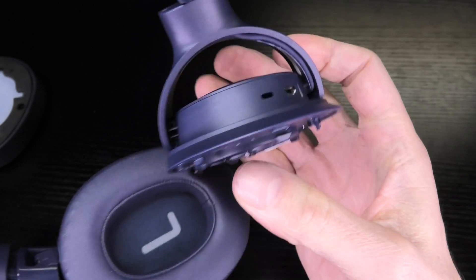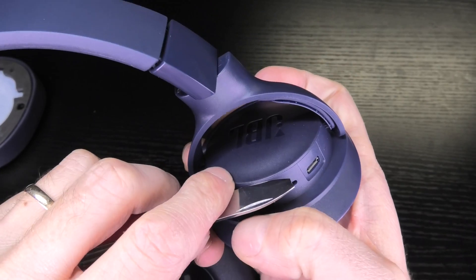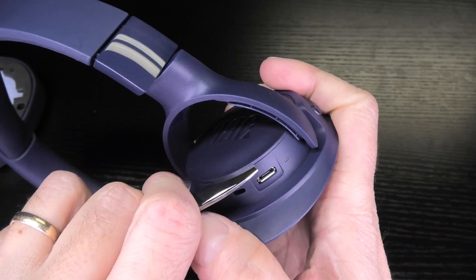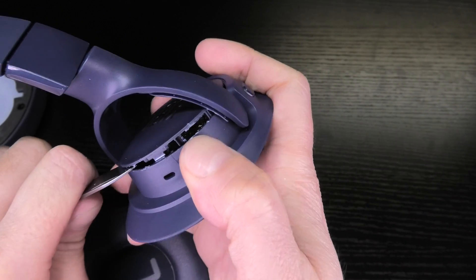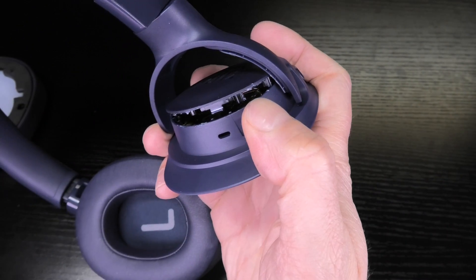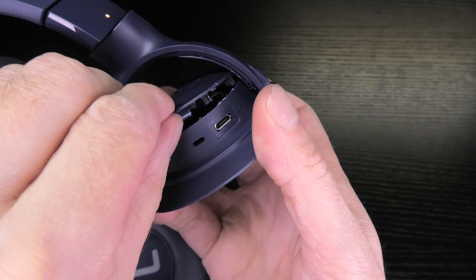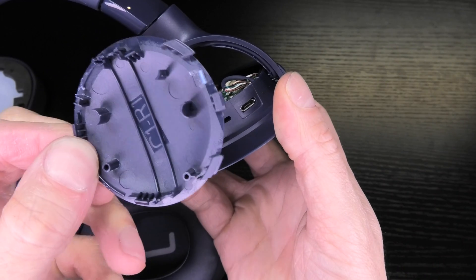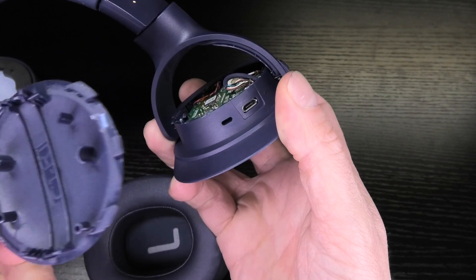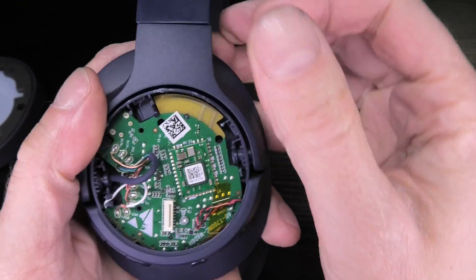Now the right side also has a cover on the outside — the same JBL logo cover that I pry open just like I did on the left side. There should be a lot more going on here since this is the side with all the buttons, the charging port, and the LEDs. The cover looks exactly the same, and then you can see this PCB is a lot bigger.